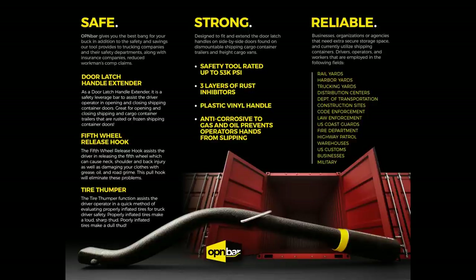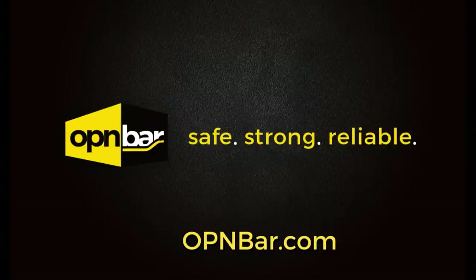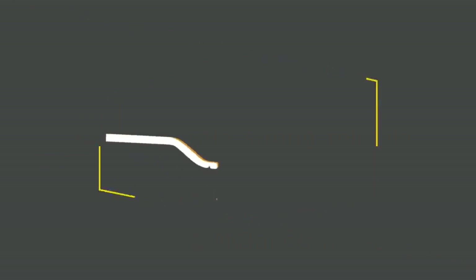We invite you to give us a try. OpenBar — Safe. Strong. Reliable.